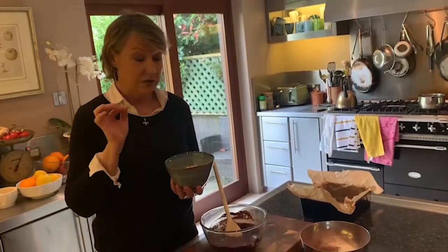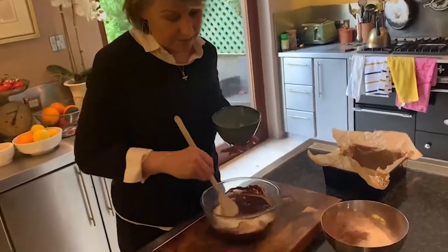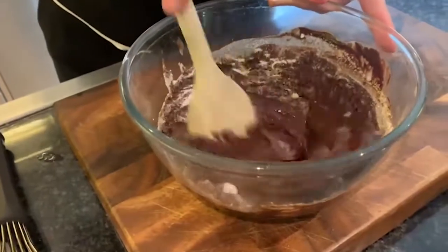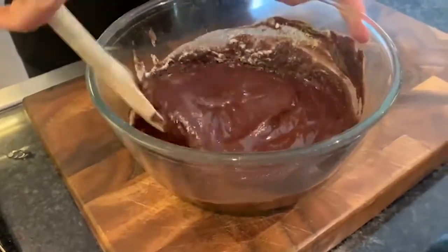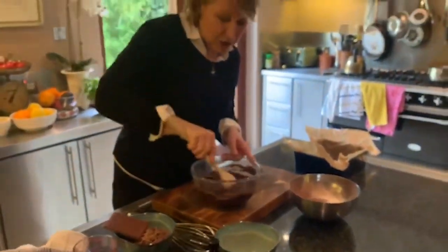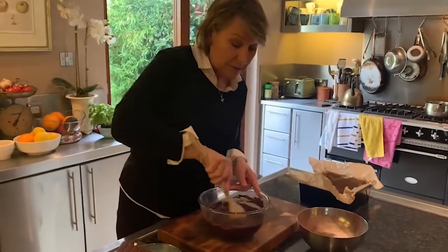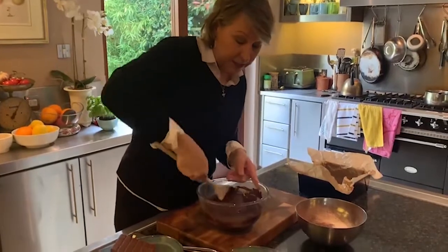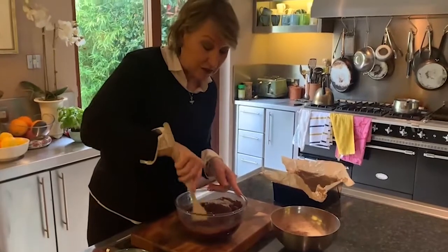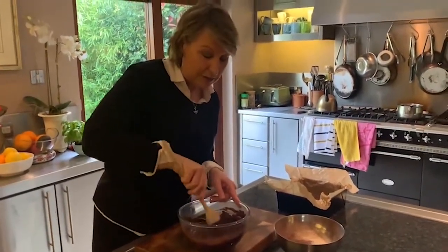Now I'm going to add in a combination of granulated sugar and light brown sugar — 180 grams in total. The heat will break down any lumps of sugar, so don't worry about that. I'm going to leave this for a little while and continue to stir, because I don't want it too hot before adding the eggs. I want the sugar to start to dissolve and amalgamate with the chocolate and butter.